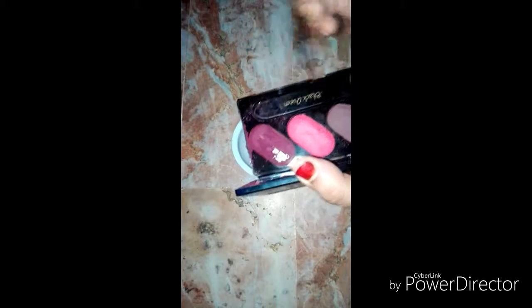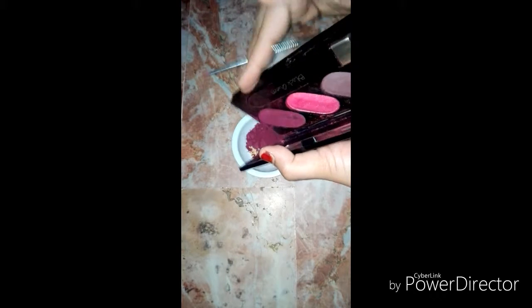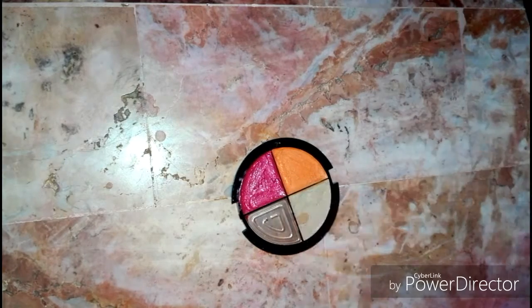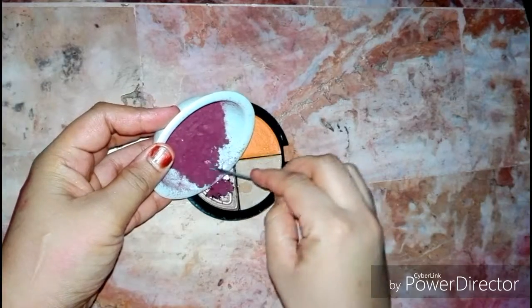So guys, here is my concealer, foundation, and blush ready. Now for the powder foundation - I will scratch the shade for powder foundation. I will scratch the shade and mix it with powder. This shade is from powder foundation. I will mix them together and fold the shade of powder foundation. That is how beautiful it looks!